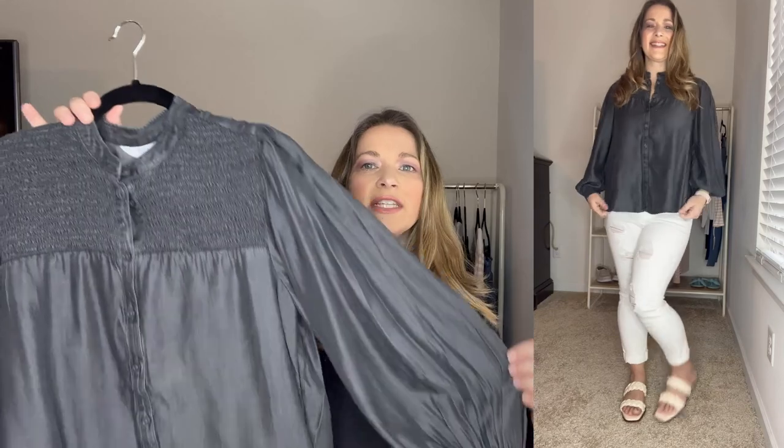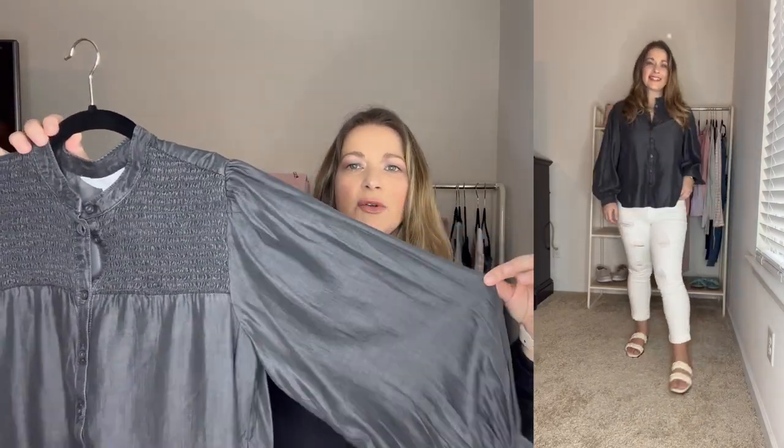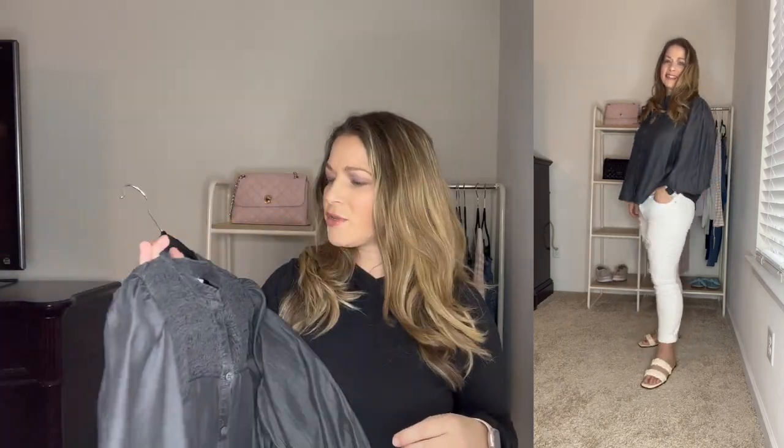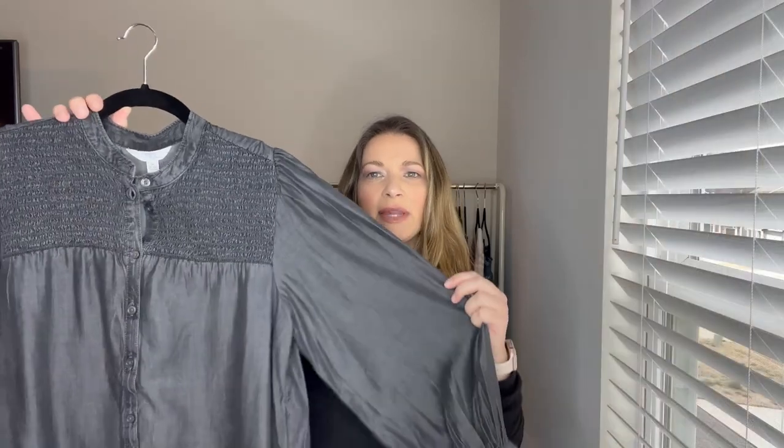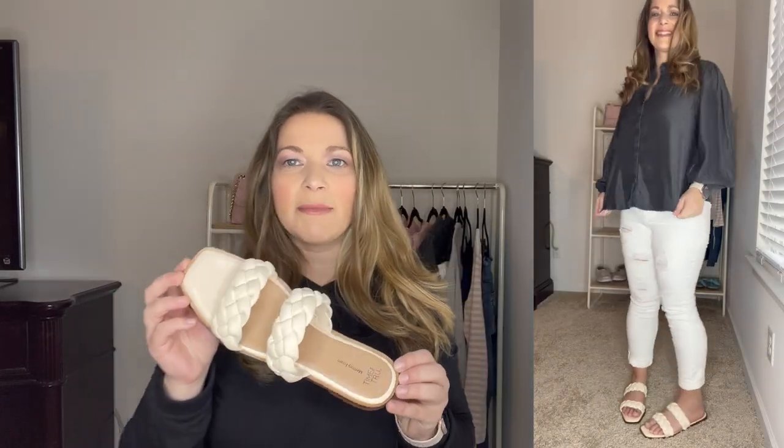I paired that with white denim jeans and those same slip-ons from a previous look - a great casual outfit. I just looked down and FedEx just delivered some more stuff from Walmart, so those will be ready for my next Walmart try-on haul. Next up is this denim top - it's like a black denim with more of a sand-washed tone to it. It has some really nice exaggerated sleeves - not too over-exaggerated - and smocking detail at the top. It runs true to size and I ordered it in a medium. The material is really soft with that black sand-washed look. I paired it with white denim jeans and these Time and True sandals with a memory foam footbed and braided detail. These were so popular last year and they're coming back again - they have a squared-off toe, are super comfortable, and come in three or four other colors, though they're getting limited on sizes.